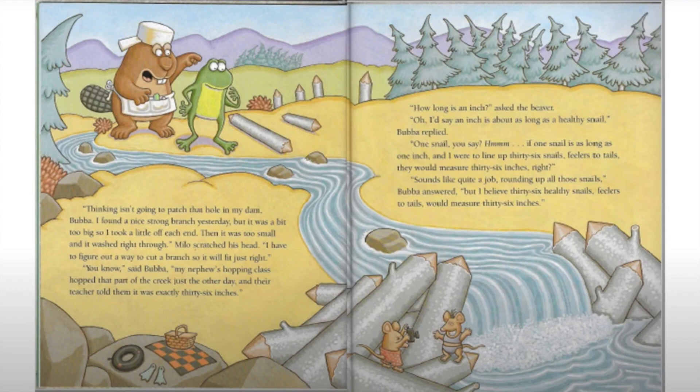'Well, how long is an inch?' asked the beaver. 'Oh, I'd say an inch is about as long as a healthy snail,' Bubba replied. 'One snail, you say? Hmm. If one snail is as long as one inch, and I were to line up 36 snails feelers to tails, they would measure 36 inches. Right?' 'Well, sounds like quite a job rounding up all those snails,' Bubba answered, 'but I believe 36 healthy snails feelers to tails would measure 36 inches.'